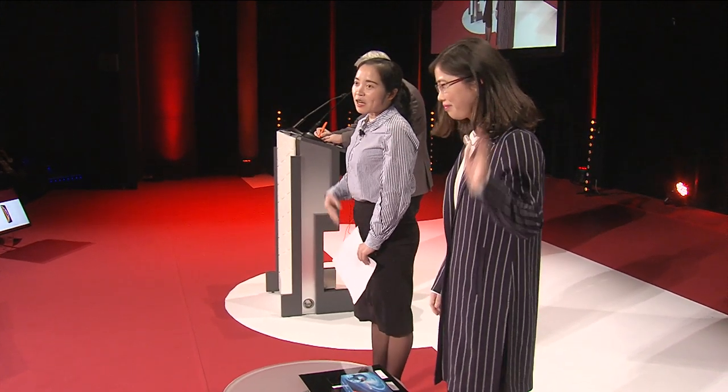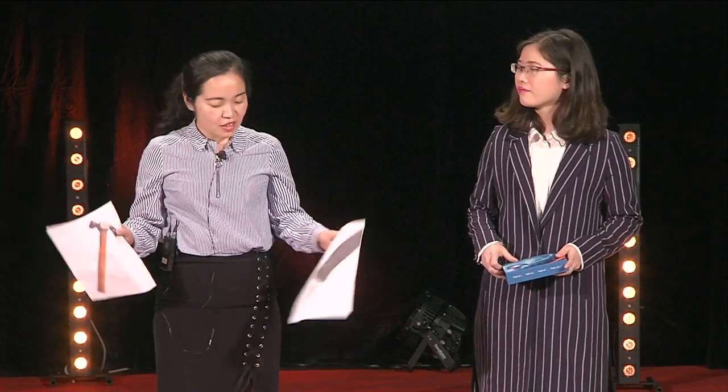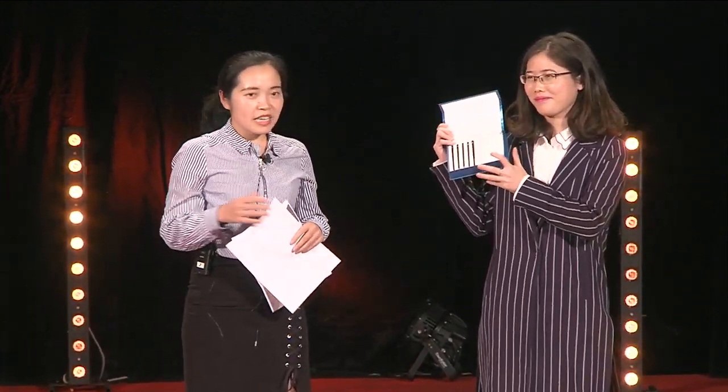Hello, everyone. It's our pleasure to present the Banx fair tempered glass here. Today, there's no hammers, no laughs. We just use the most hardness test kit to test the scratch resistance.